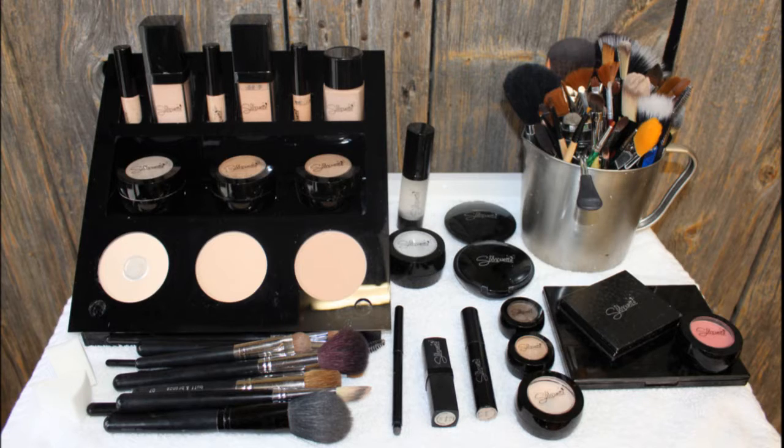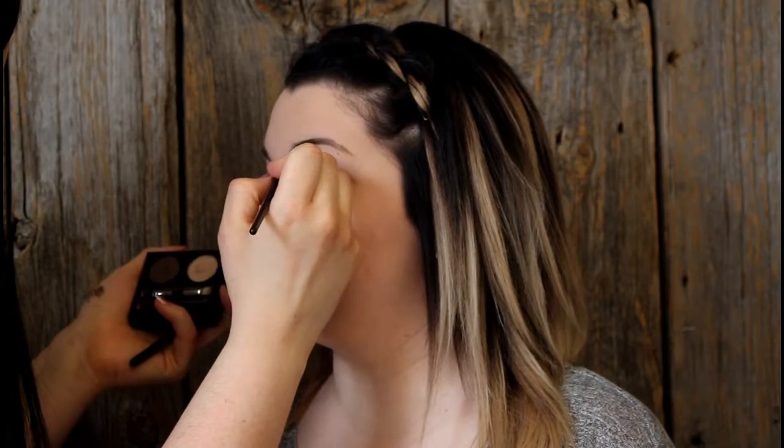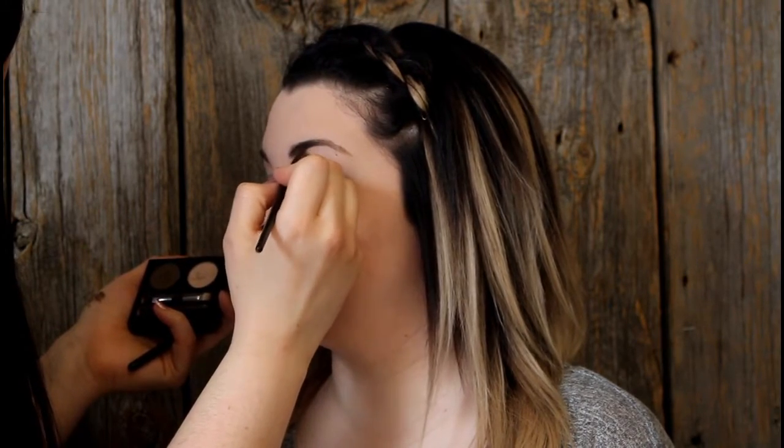You will notice in this video that I did not do a video on her doing her base. We will do a completely separate video on how I concealed and perfected any imperfections. So here we're just going to go right ahead into brows, using the High Brow Powder in Dark Brunette.